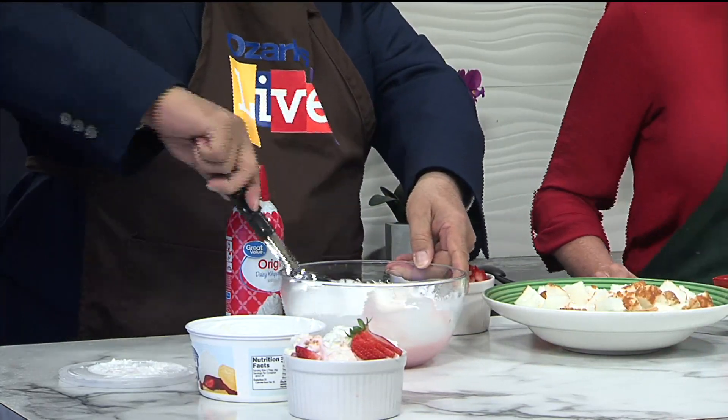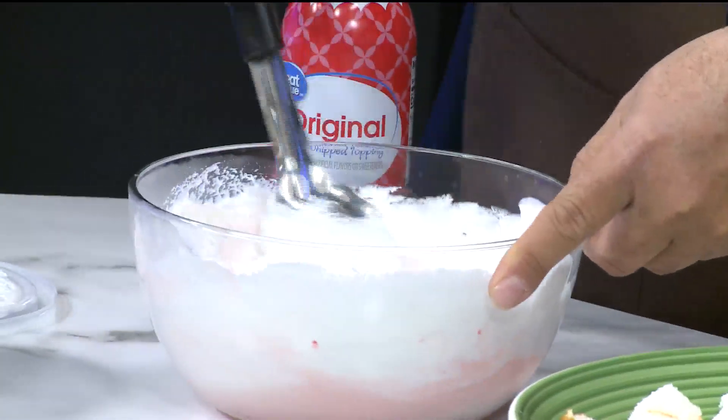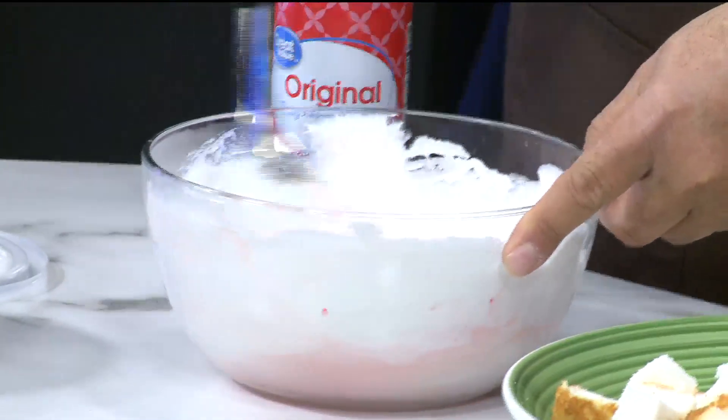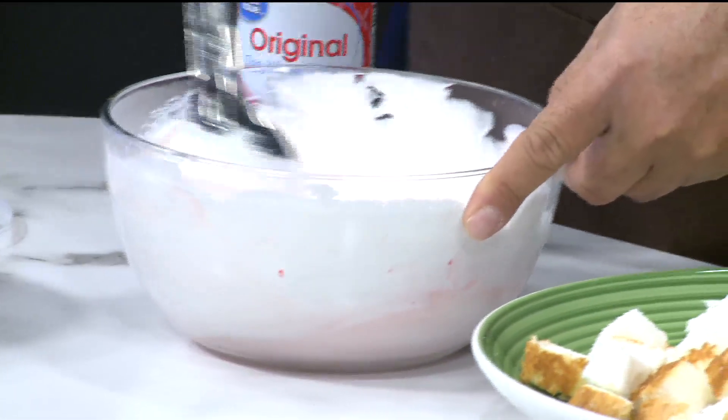Don't you love that they call this a salad? Yes, I just think that's a hoot. Salads don't have to just be onions and lettuce and things like that. This little salad is going to be the best non-healthy little salad you've ever had.